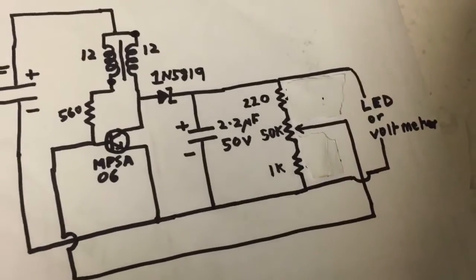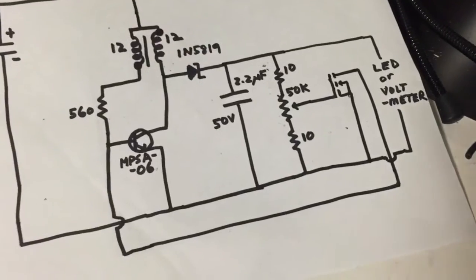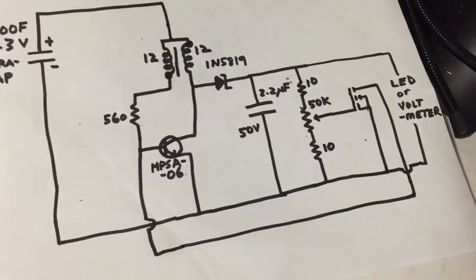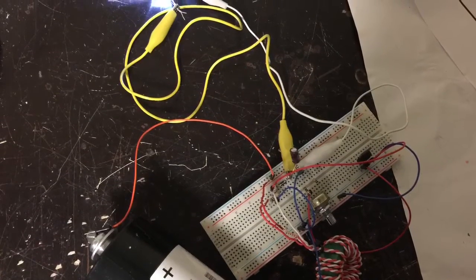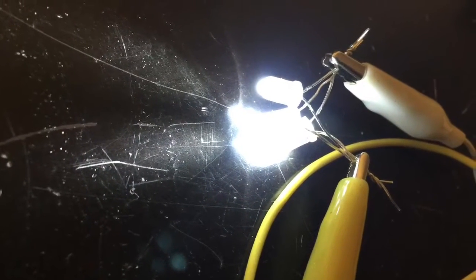The LED ran for 7 hours without the MOSFET, and with the MOSFET it ran for about 9 hours. So it looks like the MOSFET version wins out. With this particular circuit, the final voltage on the supercapacitor was 1 volt when the light went off. With regular white LEDs, you can let the voltage go down a whole lot lower to 0.3 volts, so it'll run for several more hours. Thanks for watching.